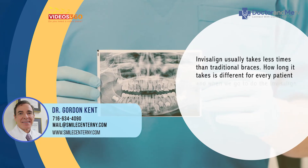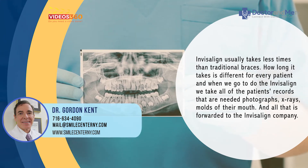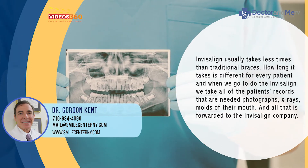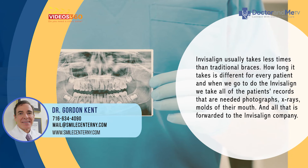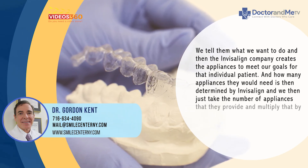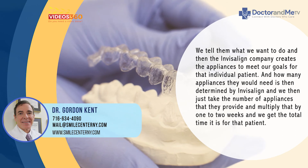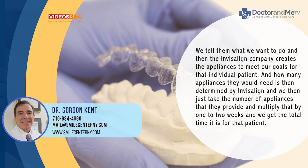Invisalign usually takes less time than traditional braces, though the duration is different for every patient. We take all the necessary records — photographs, x-rays, and molds of the mouth — and forward everything to the Invisalign company along with our treatment goals. The company then creates the appliances for that individual patient. We simply take the number of appliances they provide and multiply by one to two weeks to get the total treatment time.